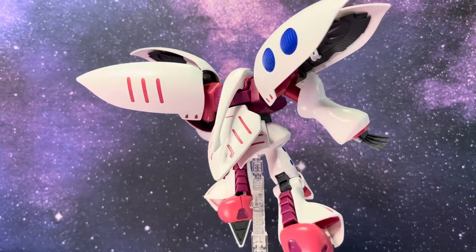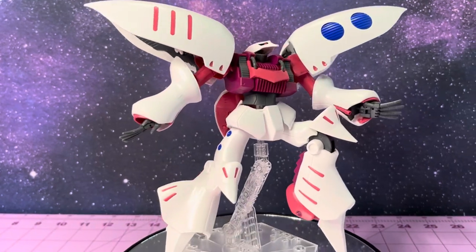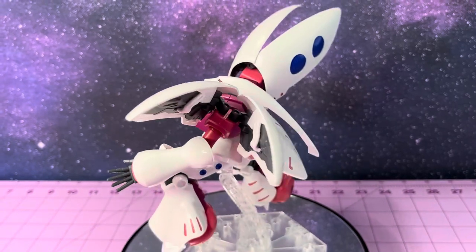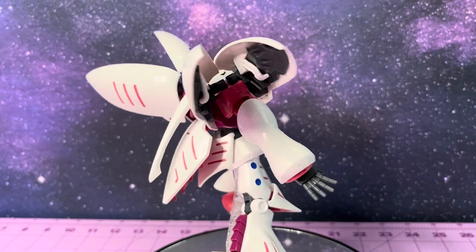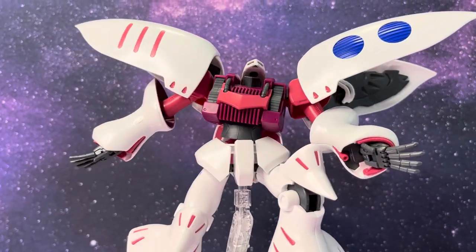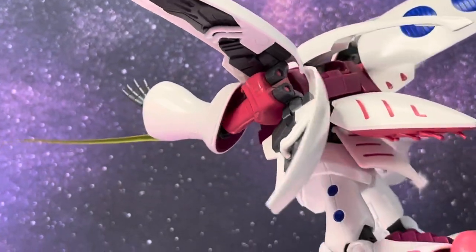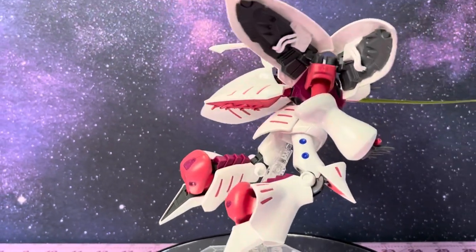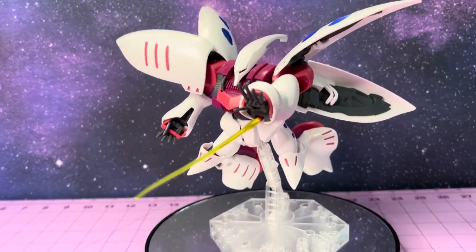The Qubeley Revive also comes with two sets of hands — one set being the standard sandwich type that you see in nearly every high-grade suit in order to grip the beam sabers. Also included is a very nice set of expressive hands that have articulate fingers and thumbs. Along with all the other hard angles from the knee pauldrons and the feet, which are able to point down like beautiful Balenciaga square-toed mules, these allow you to accentuate and exaggerate this already extreme silhouette into the most imposing yet beautiful poses.